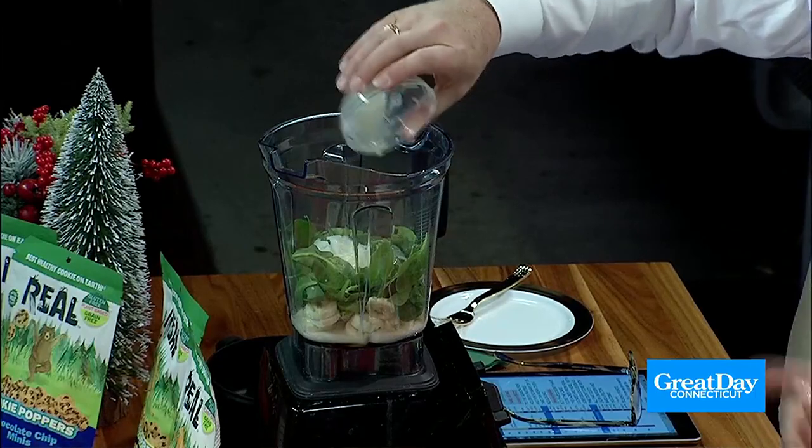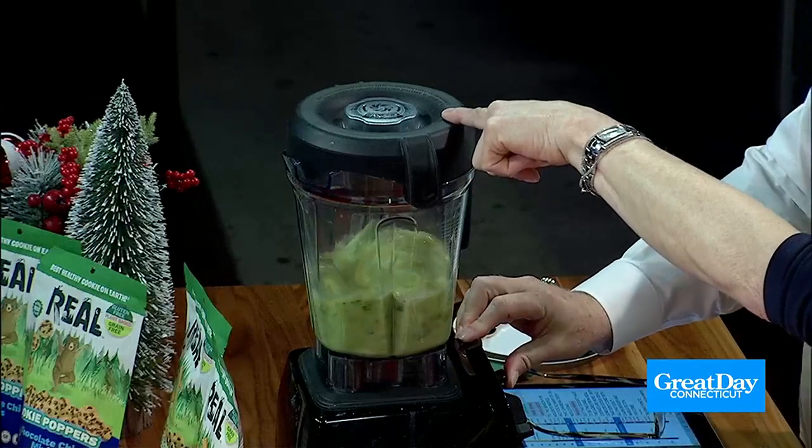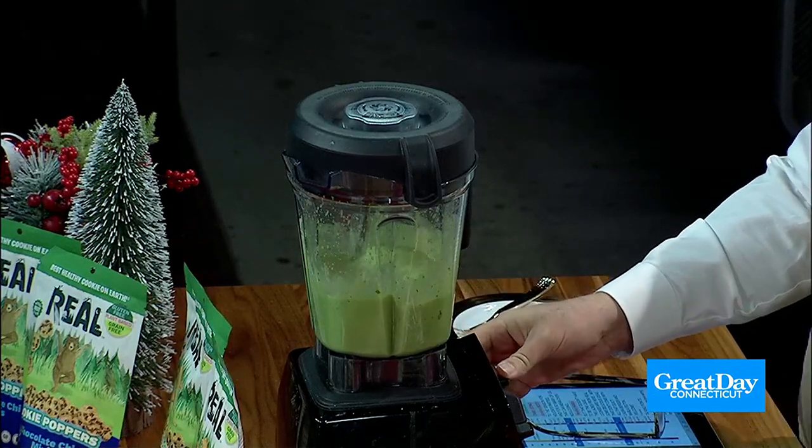You just throw the top of the Vitamix on and turn it on. It looks so green — nice and bright green. And then just turn it off. This would work if you don't have a Vitamix but you have a good blender or a food processor.